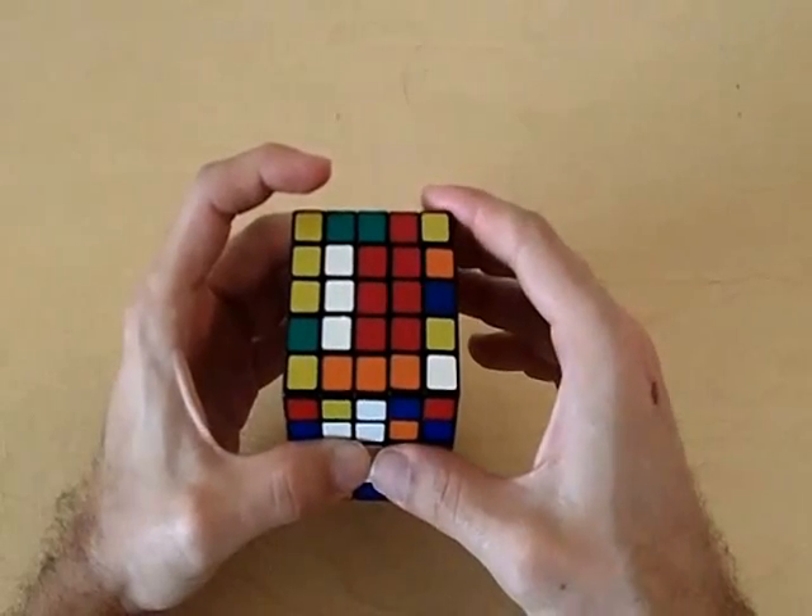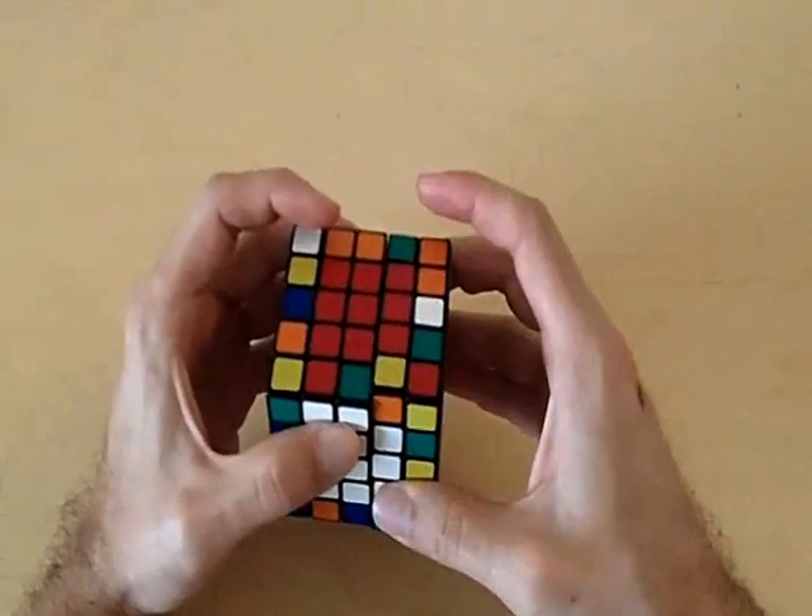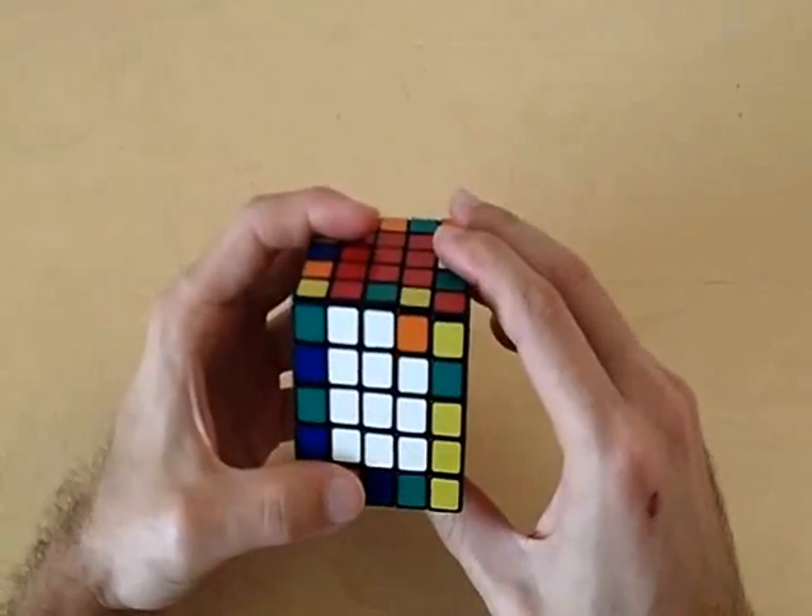Get all of these red pieces out of the way so we can bring the right side back. When you do this, you will solve the red side and the white side simultaneously.